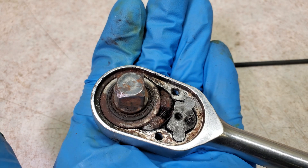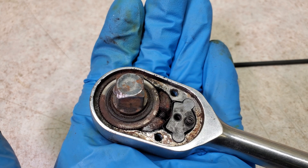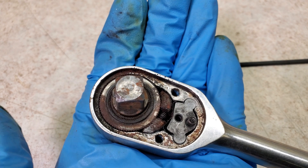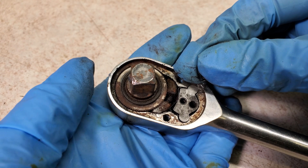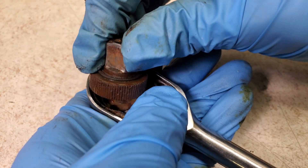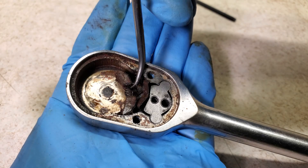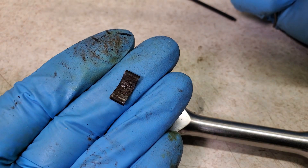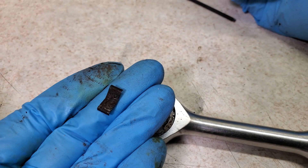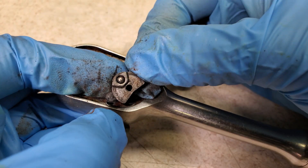It's nasty and rusty in there. I don't see anything obviously broken, so hopefully I can get this working with just a good cleaning. This little spring goes in the front. I'll pull the main gear out — check out all that rust. And then there are two pawls in here, one more little flat spring, and then I'll pull out this next piece. Don't lose that little ball bearing.